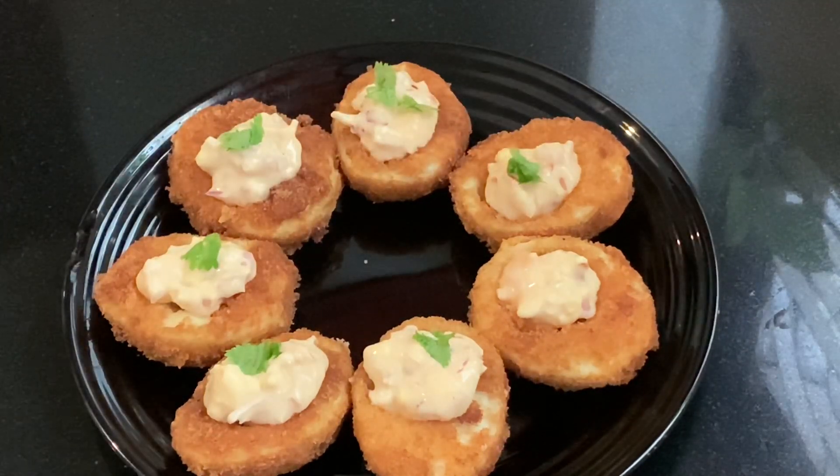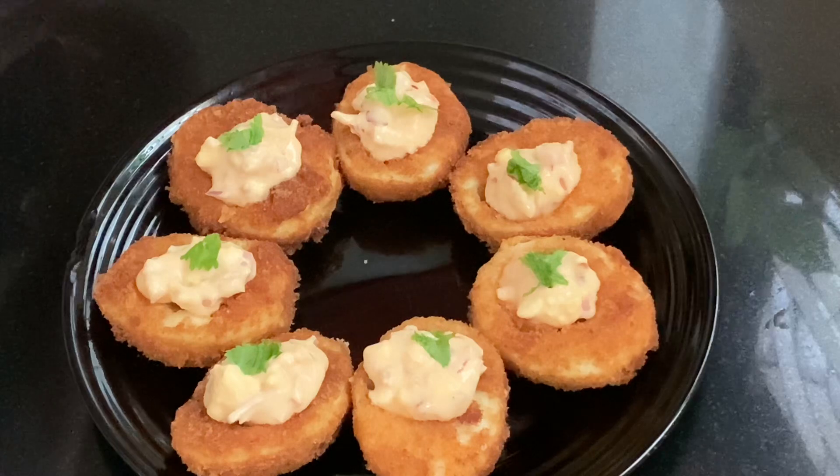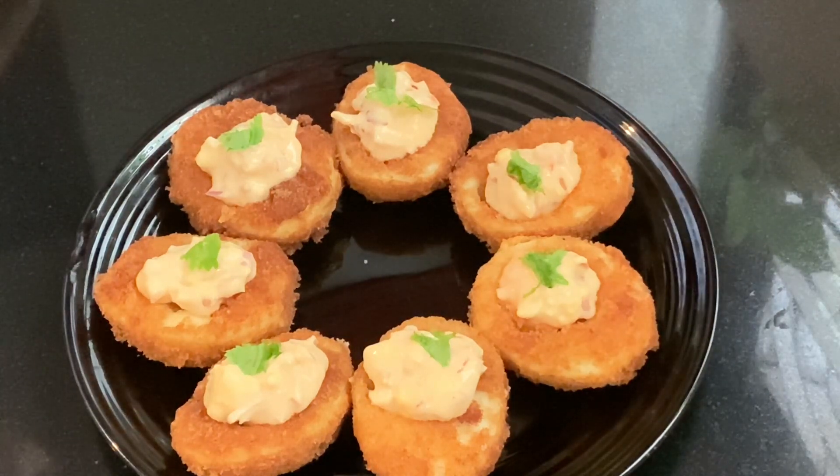I am going to eat a potato. I am going to eat it very crispy.